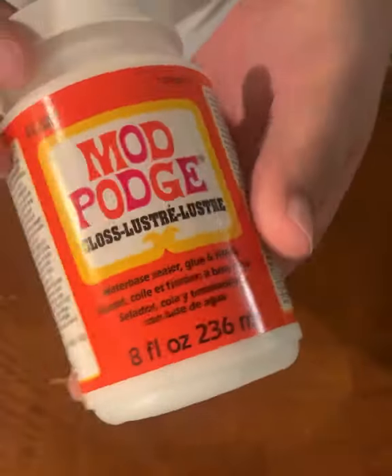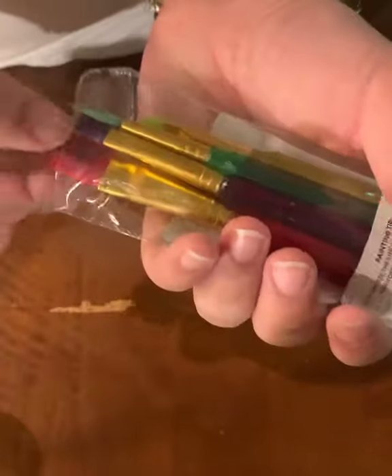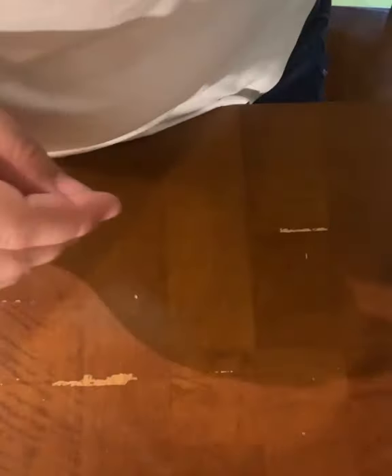We're going to dive right in. We're going to use some Mod Podge today, along with wide mouth lids and bands for mason jars. We're going to use just your basic paintbrush — I'm using the biggest one I have, pretty sure I got it at the dollar store. Everything I'm using today is from a dollar store or Walmart, nothing over five dollars, except for these pictures, which are from Walgreens. You can also order them online or print them on a printer and use paper.